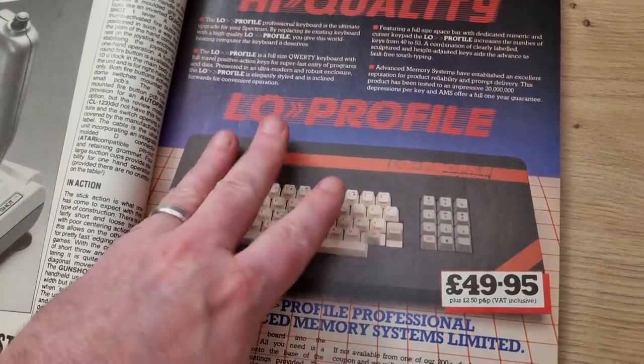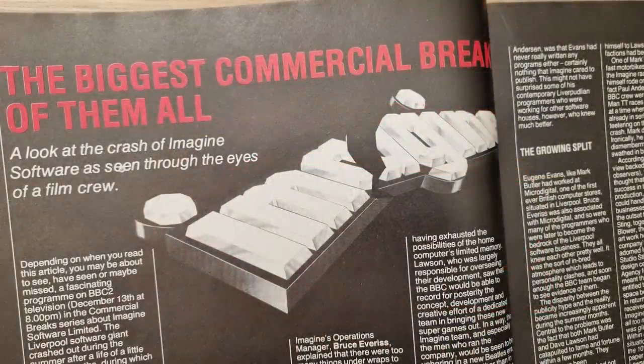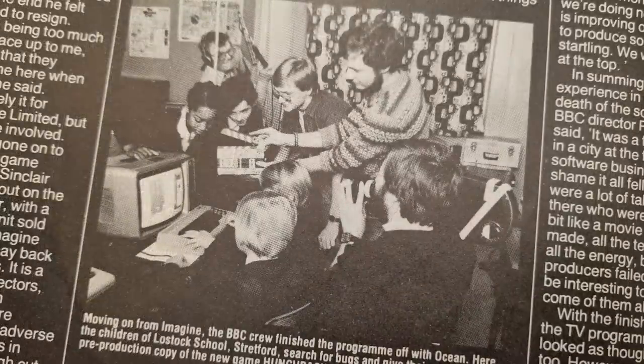There is an article covering the disaster that was Imagine Software, and many people have done videos on this subject including myself. There's also an excellent documentary on YouTube called Commercial Breaks if you're interested, so I won't bother going into this article too much.